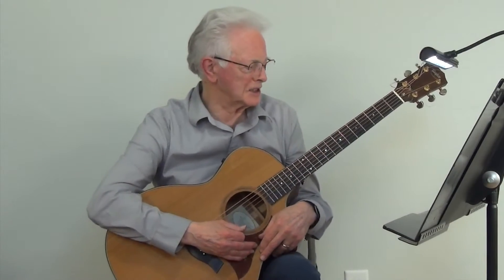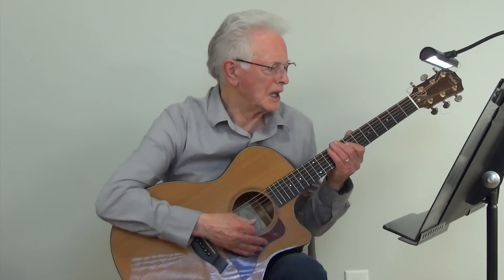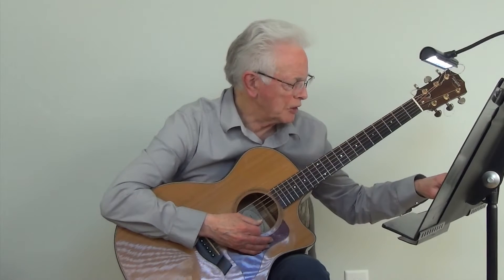And now we're going to play the exercise using the C Bluegrass Scale and adding hammers and pulls at metronome 50.